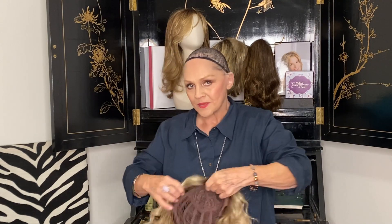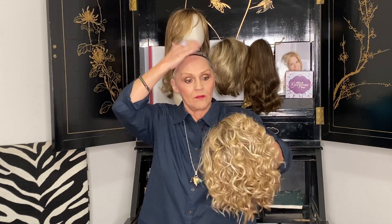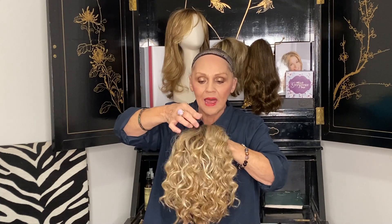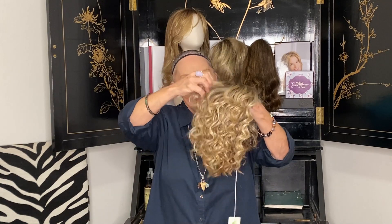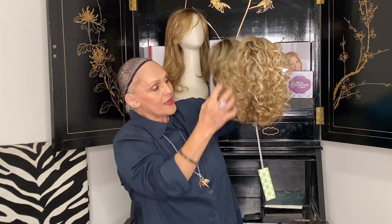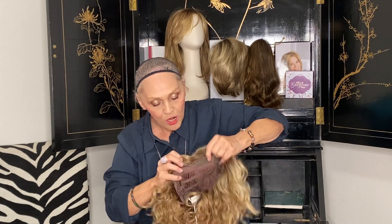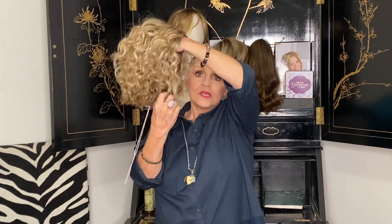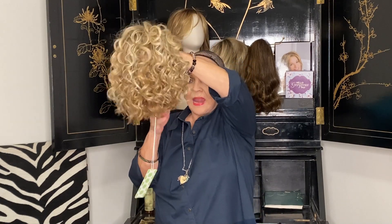Her measurements are wild, but I'm going to show you while I have my own little net on. The front here is nine and a half. But then you get to the crown and the crown is like a little three, and then it goes a little longer. All the way down here in the crown, it's an 11. So it goes three all the way back to 11. Her sides are four and a half where you get it right in here, four and a half, and then it goes all the way down to eight and a half. Then your nape is three and a half.